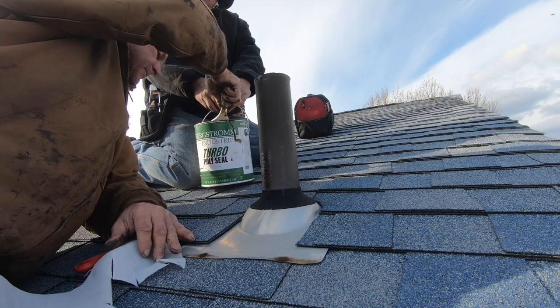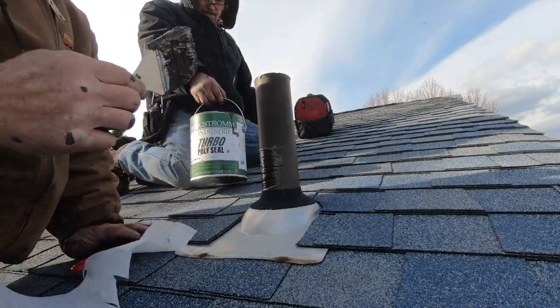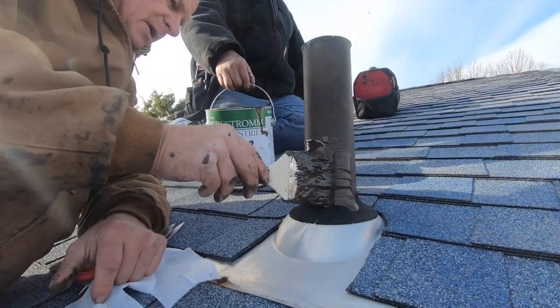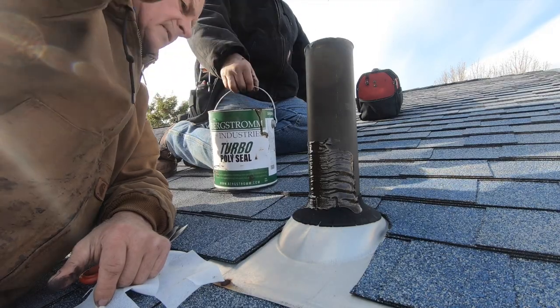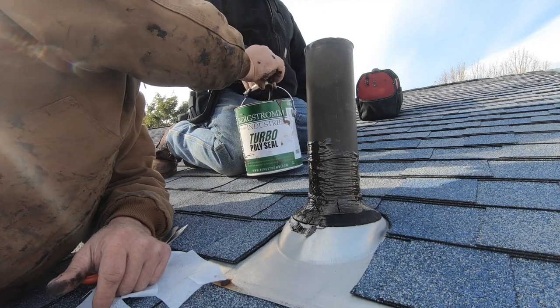Then you paint this product on — this is the product I use. I use it on chimneys, I use it on vent pipes, it seals anything and it sticks to everything.